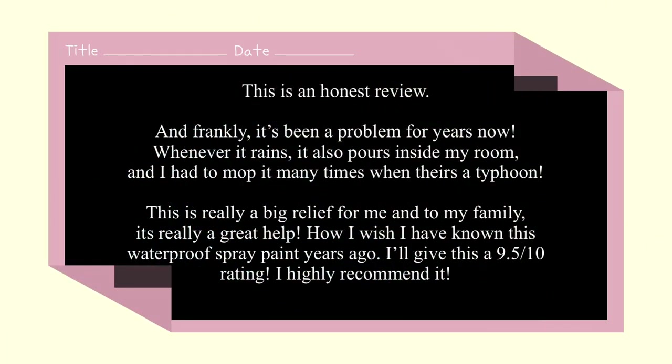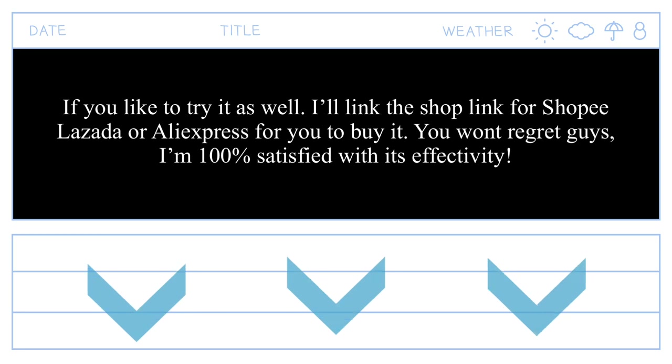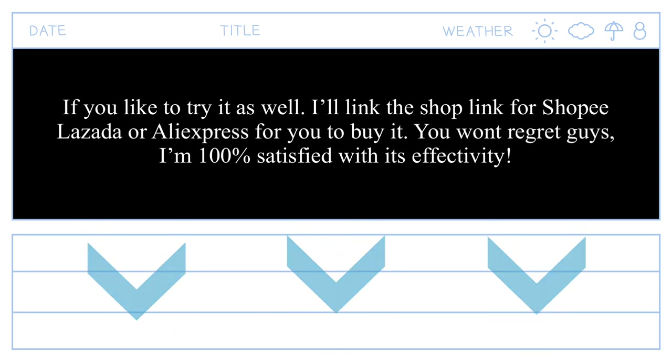This is an honest review. Frankly, it's been a problem for years now — whenever it rains, it also pours inside my room, and I had to mop it many times when there's a typhoon. This is really a big relief for me and my family. It's really a great help. How I wish I had known about this waterproof spray paint years ago. I'll give this a 9.5 out of 10 rating, and I highly recommend it. If you'd like to try it, I'll link the shop link for Shopee, Lazada, or AliExpress for you to buy it. You won't regret it — I'm 100% satisfied with its effectiveness.